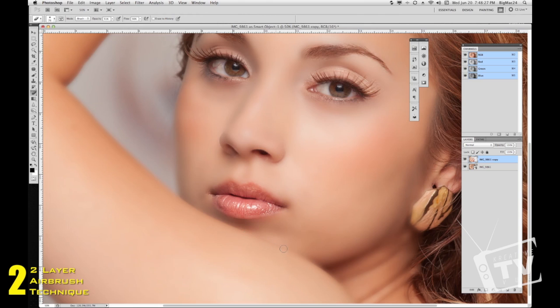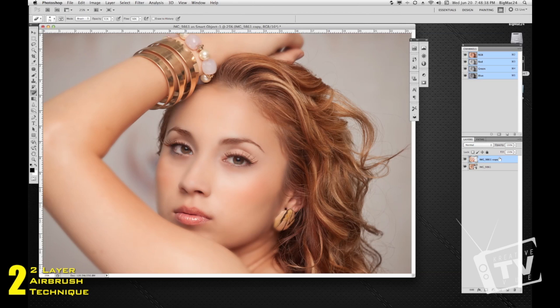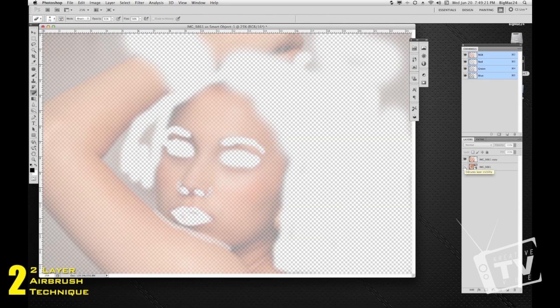There is our end result with airbrushing. Keep in mind you don't want to go overboard — make sure you keep it within reason, you don't want it to look fake. On this top layer, you can adjust the opacity — drop it down to about 65 or 66%. Let's turn it off to see before, and here's the after. If you want to see exactly where you're erasing and be more precise, turn off the bottom original layer so you can see exactly where you've missed.